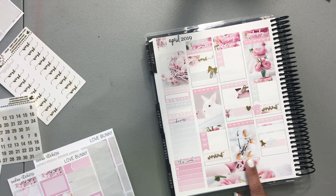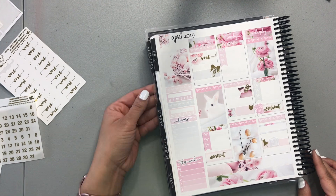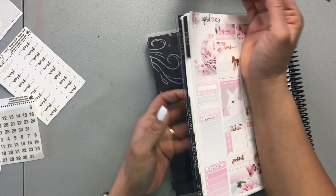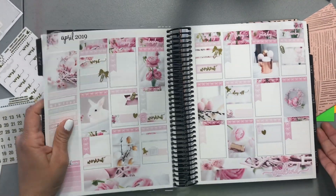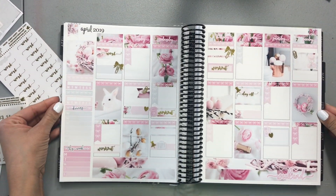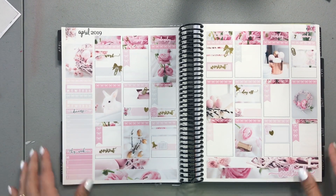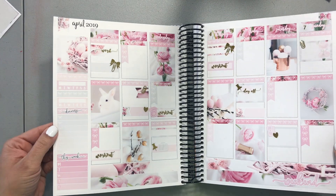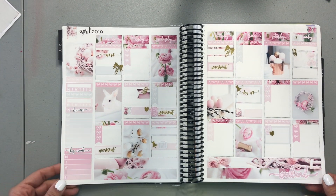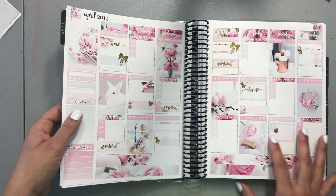Anything else? Let's open it up and see what it looks like. So pretty! Now let me write in.